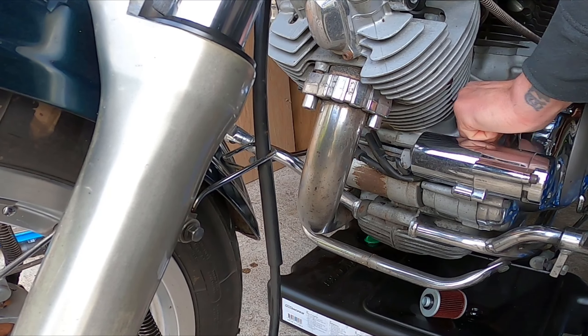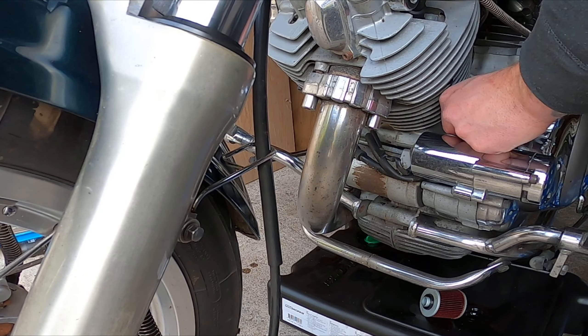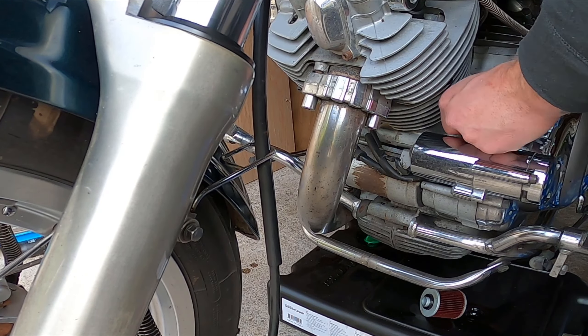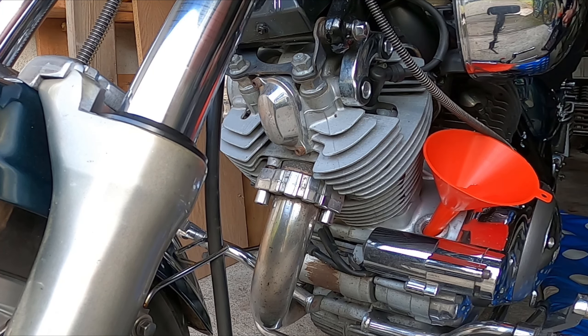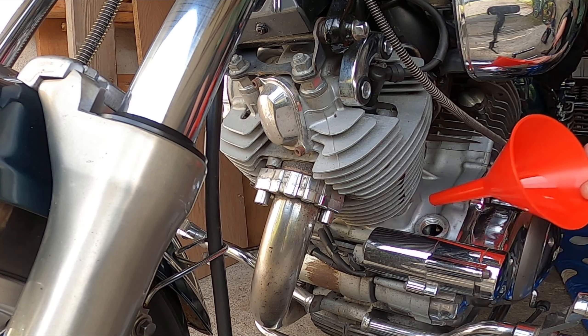Open the oil filler lid on the left side of the bike. Wipe around the oil drain hole and refit the oil drain bolt. Then just fill up with new oil. With a filter change you should add 3.1 liters, and that's what I ended up using.